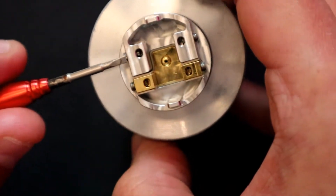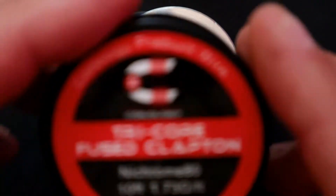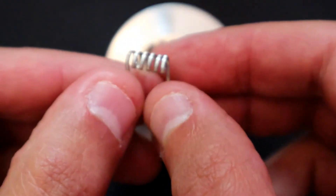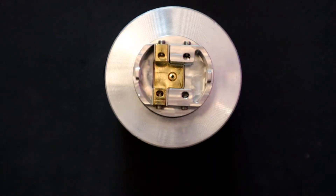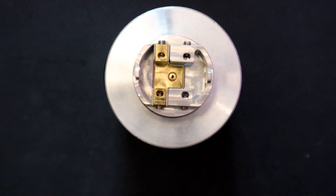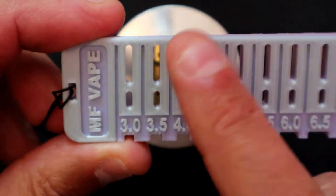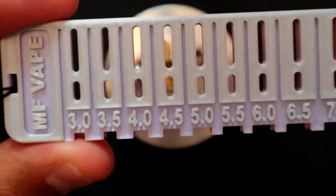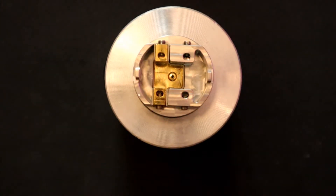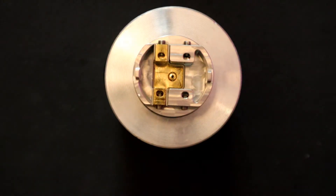First, make sure all the post screws are undone sufficiently. Today we're using some Coilology Tricore Fuse Clapton. I've made my own coils here – six wraps, not sure what they'll ohm out at, but done at 3.5 millimeter internal diameter. I've cut the leg lengths at 7.5 on the trusty Coily tool. You can get personalized Coily tools via the Facebook page – check it out if you want nicely evenly cut leg lengths, which is ideal for postless decks.